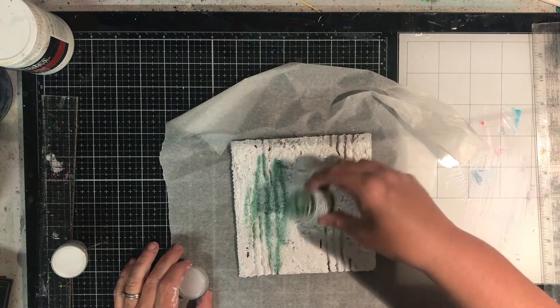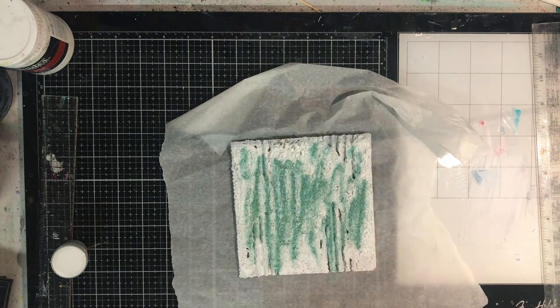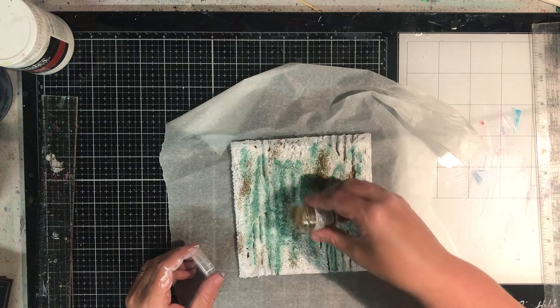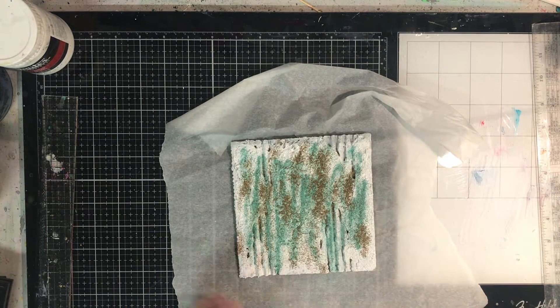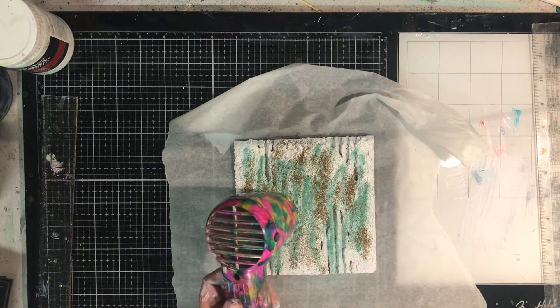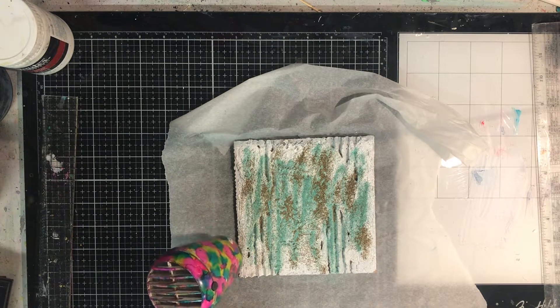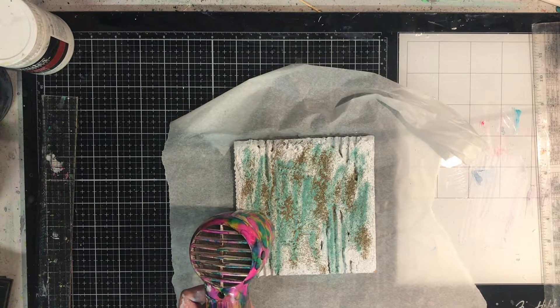I use silicon baking paper when I'm embossing because if the embossing powder goes onto it, I can pour it off really easily, and if it melts on there I can peel it off and reuse it. While the gesso is still wet, I'm using it as my embossing ink, so to speak. It's not moving around as you can see, and it's melting.